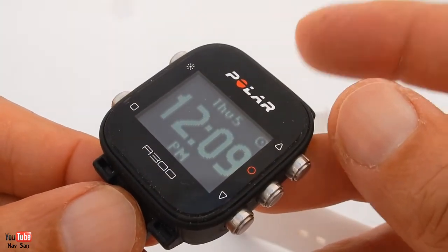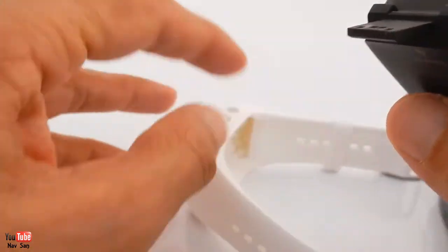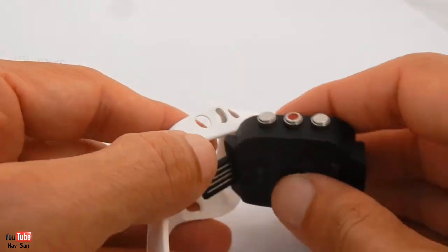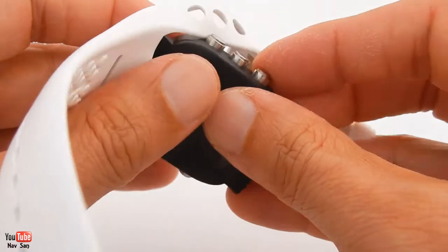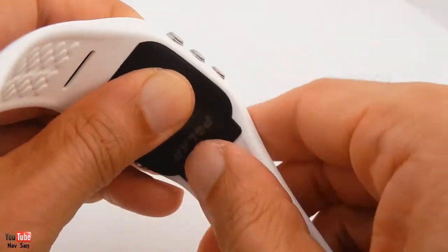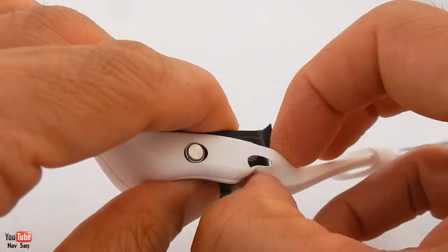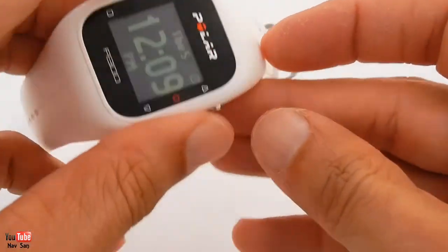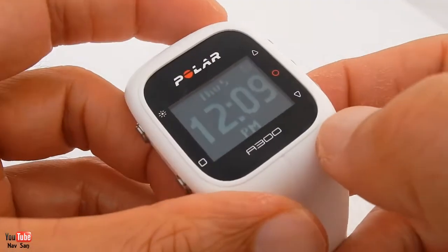But the heart rate monitor doesn't last a long time. I think because the heart rate monitor is Bluetooth, it seems to be draining the power a lot quicker than a standard heart rate monitor. I've had to change the battery every three weeks on that one. You can see it's quite easy to get in and out and it doesn't fall out, so it's quite good. I was worried it might keep slipping out but it doesn't.